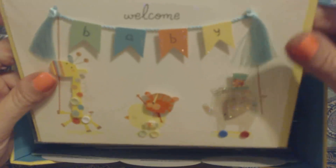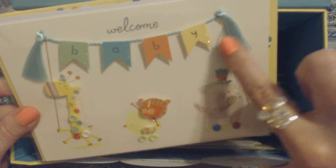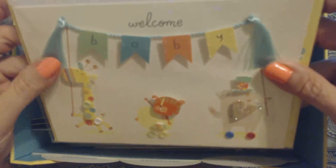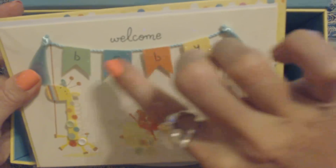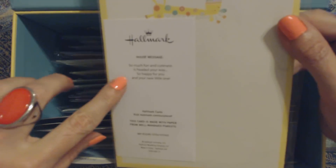Ooh, this one's nice — wow, this is very decorative. This is 'Welcome Baby' and it has all these little cute designs: a little giraffe, little tiny buttons, the banner, a little thread, a little elephant with a top hat, a little bear, and a little bird. It's so cute — kind of raised up and it has a little bit of glitter on the edges spelling B-A-B-Y. The message says, 'So much fun and cuteness is headed your way. So happy for you and your new little one.' Aw, that's so sweet. So that goes under baby.